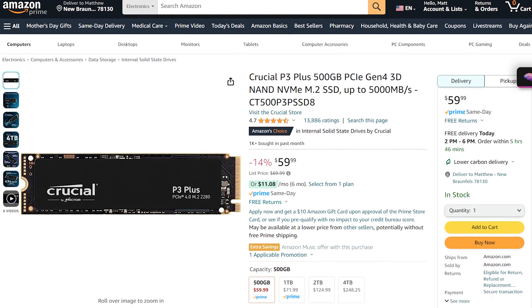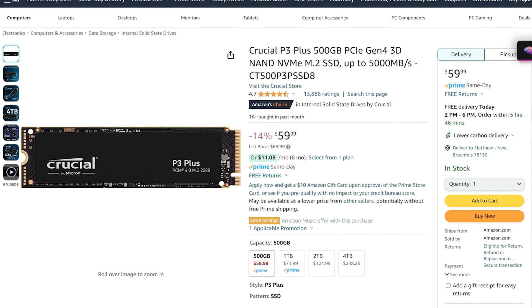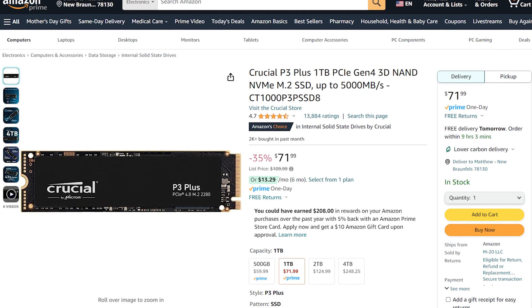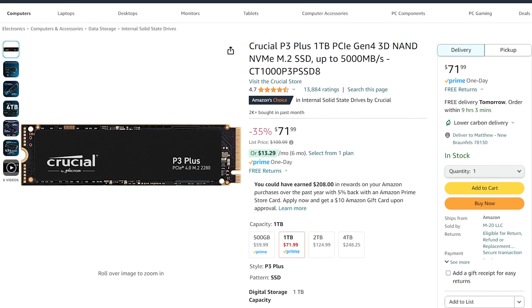Up next, you have the computer's SSD — the fast hard drive that's going to store all of your programs while editing video. This motherboard supports PCIe 4.0 x4 SSDs, which are faster than ones from a few years ago. I would recommend the Crucial P3 Plus 500 gigabyte M.2 SSD, which is very well loved and quite fast. Crucial also makes a one terabyte SSD for only about $12 more. Please keep in mind that I only recommend using the SSD to store your programs — for the fastest video editing speed, it's best to have a smaller SSD for programs and a larger SSD or regular hard drive to store your video files.